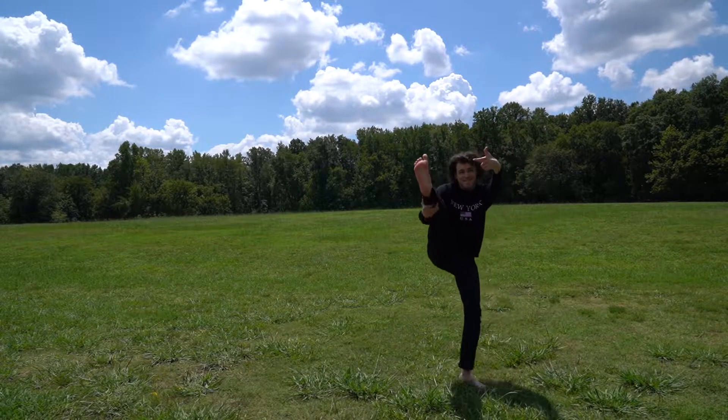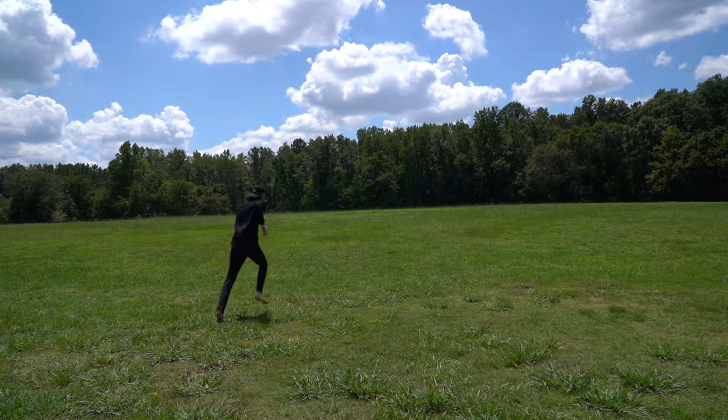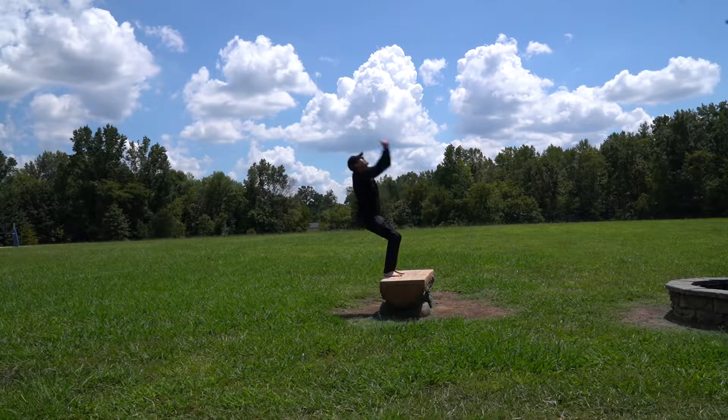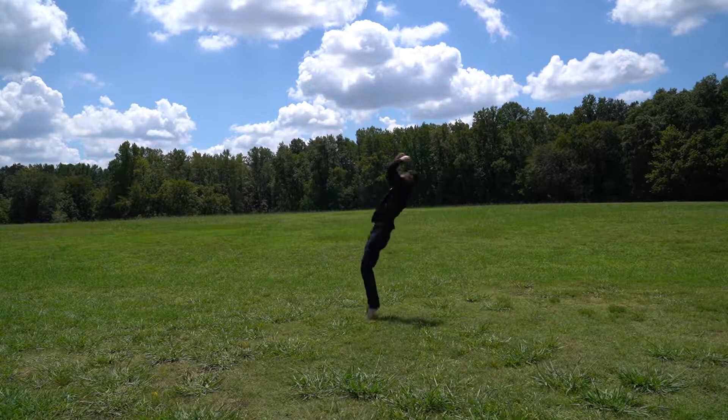To kick off the day and warm up and get my blood flowing, I decided to do an outdoor park workout which consisted of some flips, some jumping jacks, some handstands, and some sprints.